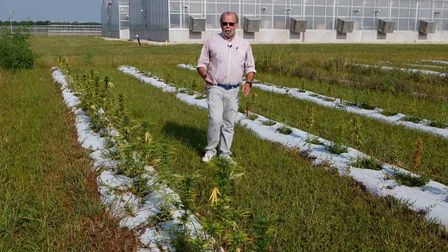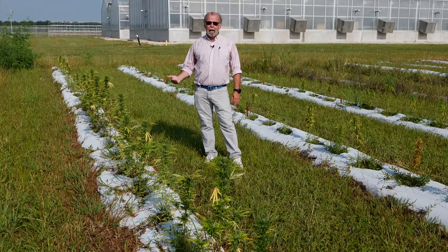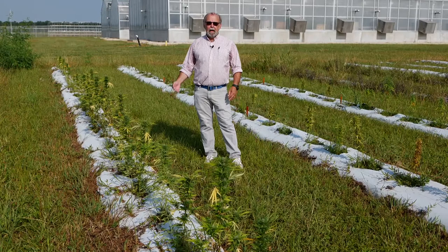To that end, and we will be seeing it in the greenhouse as well, we are currently evaluating 28 different strains of hemp, both in the field and in the greenhouse.